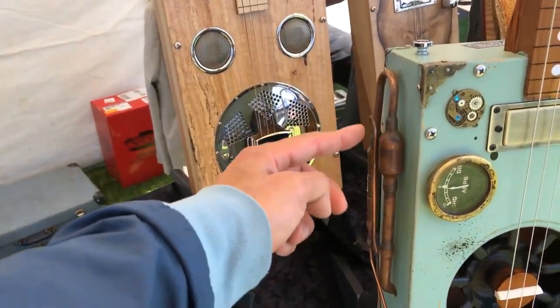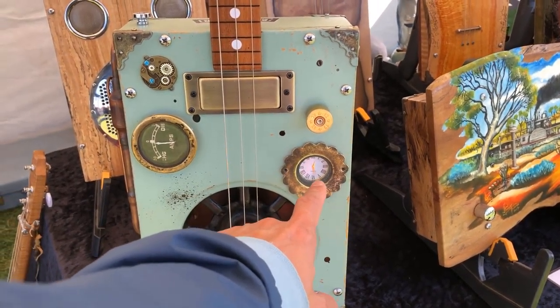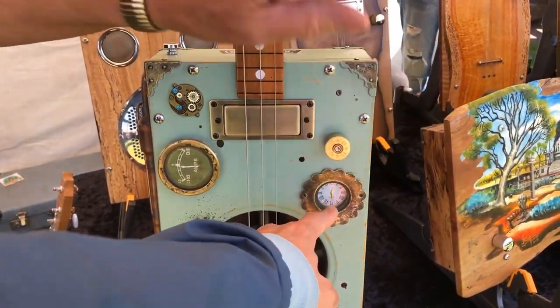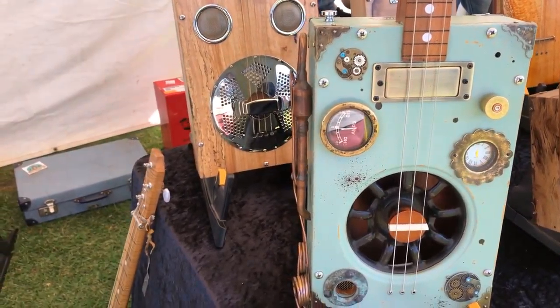Is this one a decoration or just this one? It's just decoration, yeah. Only the switch is working and the rest... that's just a volume control, yeah. And this one working or just decoration? Just decoration again, yeah. It's called Steampunk.